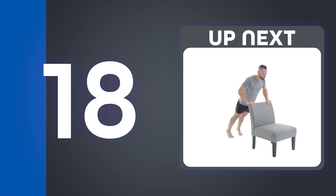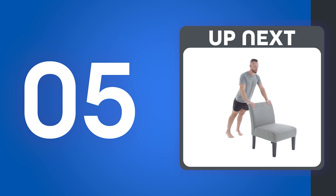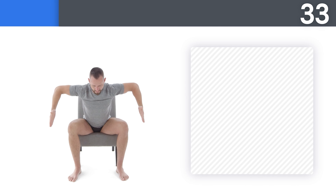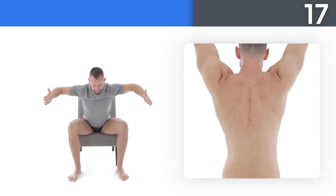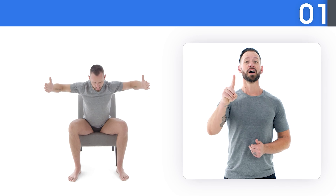Next up: low chair tabletop lifts. If this bothers your wrists, try turning your fingers out to the side or doing them on your knuckles. Don't rush this movement — the more control you have, the better. Squeeze your shoulder blades back and down as you do this movement. Drive your heels into the ground and press your hands backward to initiate the movement. You crushed it!